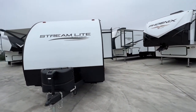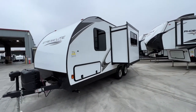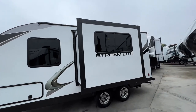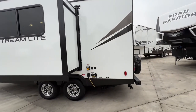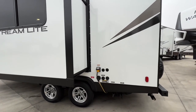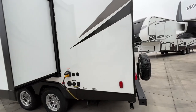Coming around this side — in a unit this small and light, we do have a slide-out, which gives you a ton more room inside. That's done with the Schwintek system. We have our air conditioner up on the roof, and also the furnace inside, which makes it very comfortable. 30-amp service. You have a spray port on the outside for cleaning pots and pans.